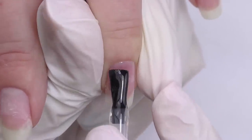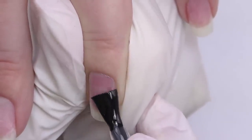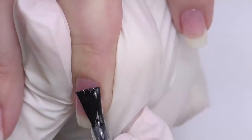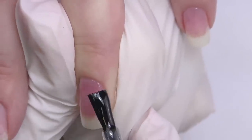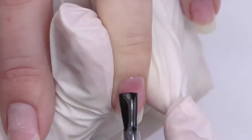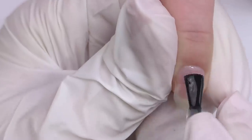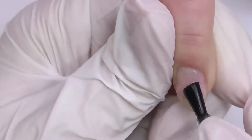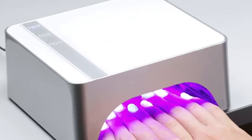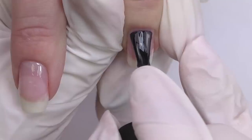I apply a thin coat first on all 10 nails and then cure it. After that, I'm going to apply another coat — the actual overlay coat — and build a little structure. Because even though these nails are short, it's still better to create a structure and build an apex so we will have a perfect surface and the nails will be protected. For the curved nail, I will apply the base coat first anyway to create adhesion, then cure in LED for 30 seconds.